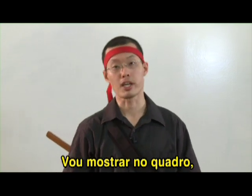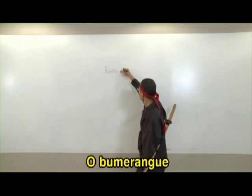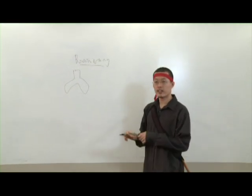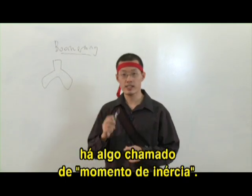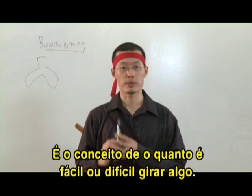For this, let me try to explain it on the board because you need some equations to understand how this works. A boomerang looks something like this. Before we talk about the physics of a boomerang, there's this thing called the moment of inertia. Moment of inertia is a concept of how easy or difficult it is to spin something.